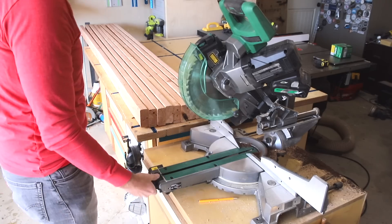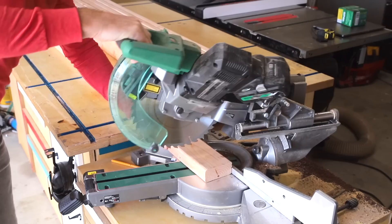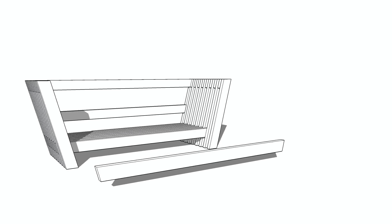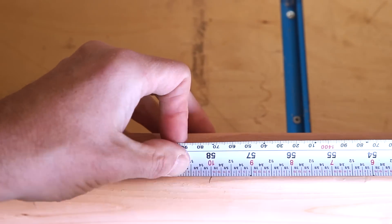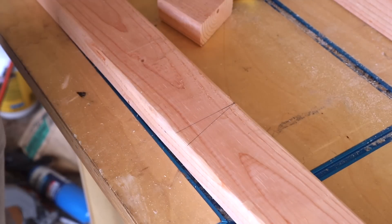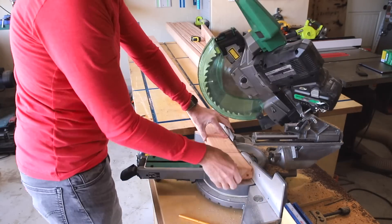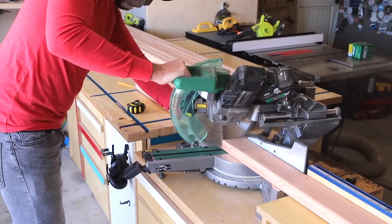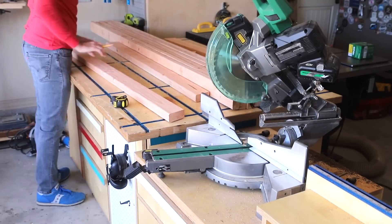First I set my miter saw angle to 15 degrees and I'll leave it here for all but a few of the final cuts. I'm starting with the seat stretcher pieces — these are trapezoid shaped, meaning the angles slope inward at both ends towards the middle. I'll measure the first one to 58 inches and then use it as a template for the other eight seat stretcher pieces. With this method it's okay if you're off on your first measurement slightly, so long as they all come out the exact same length.